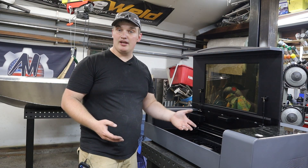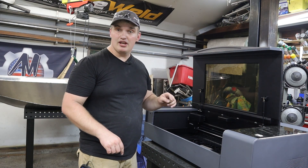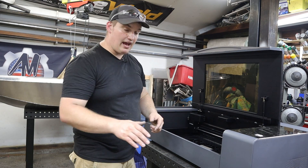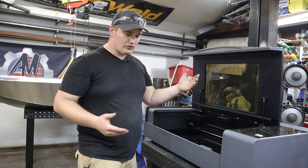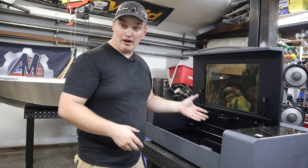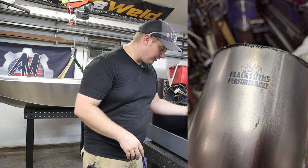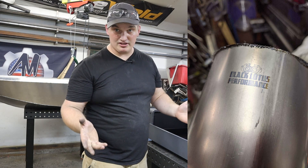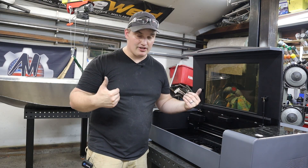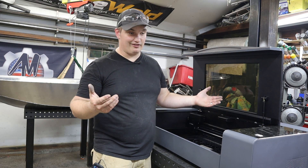Another cool feature is the Z axis — I believe it's good for an inch and a half to two inches — so you can map out the contour of a piece and engrave on things with a flowing contour. They also have add-on rotary attachments for doing tumblers or tubes. I was also able to do a tube just with the contour setting: I threw a titanium tube in and was able to engrave on it. That's another application I'm going to use this for — I have a company I weld exhaust stuff for, and I can engrave my logo or the company's logo right on the exhaust.